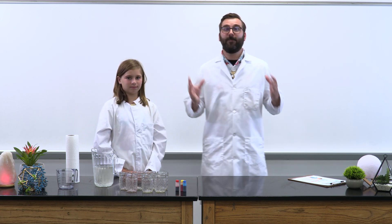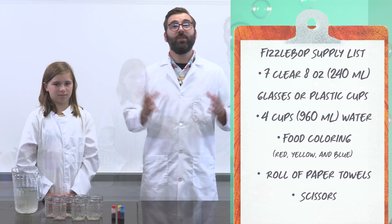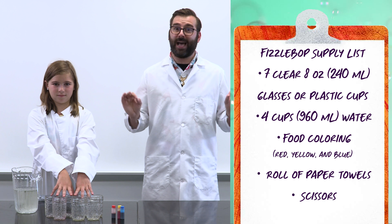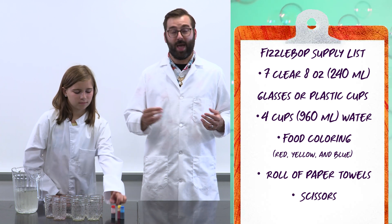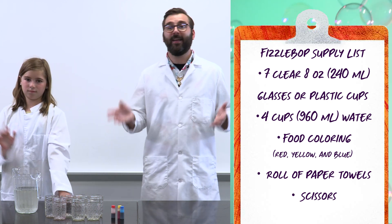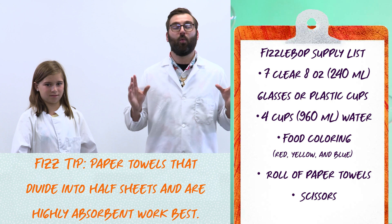Next we need to gather a few supplies for our experiment. We'll read the Fizzabuff supply list and show you the items. The items will create one Walking Rainbow, so if you have several scientists gathered together, be sure to get supplies for each person. You will need: 7 eight-ounce (240ml) glasses or plastic cups, 4 cups (960ml) of water, food coloring in red, yellow, and blue, a roll of paper towels, and a pair of scissors. Fizztip: paper towels that divide into half sheets and are highly absorbent work best.